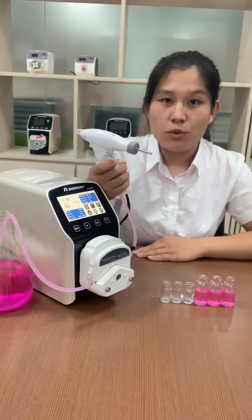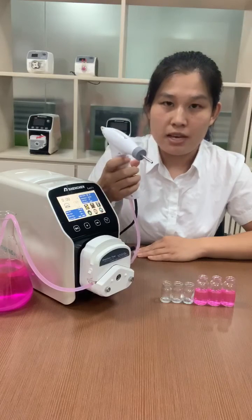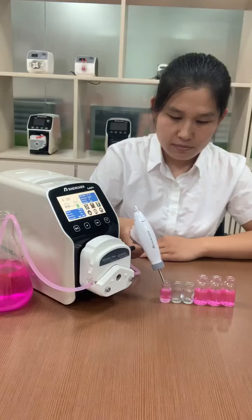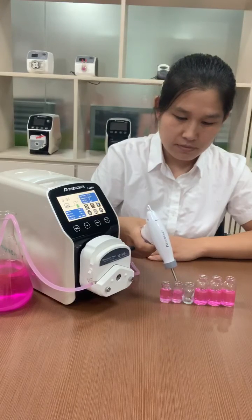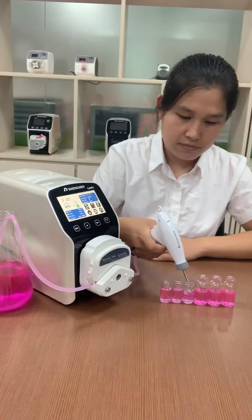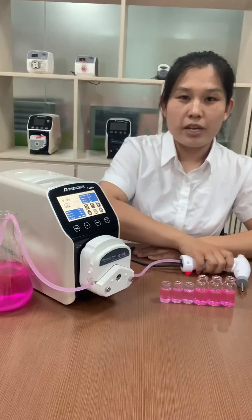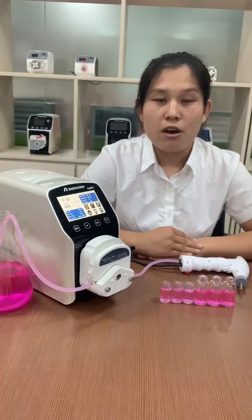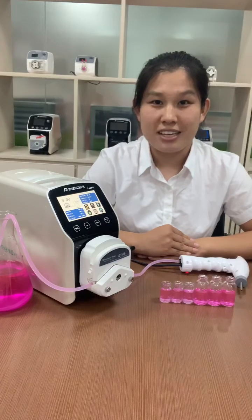For the start button, you only need to press one time. Now we can see the filling result is very good. The filling accuracy can be 0.5 percent. Thank you.